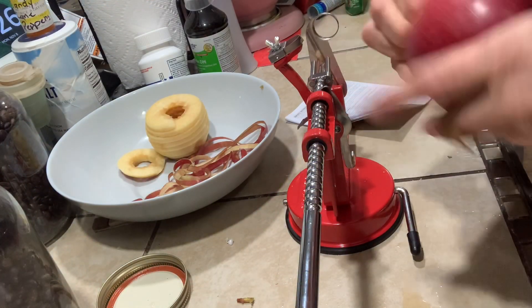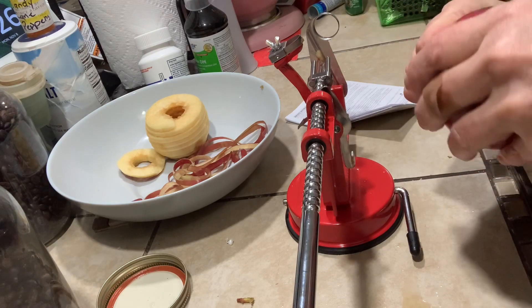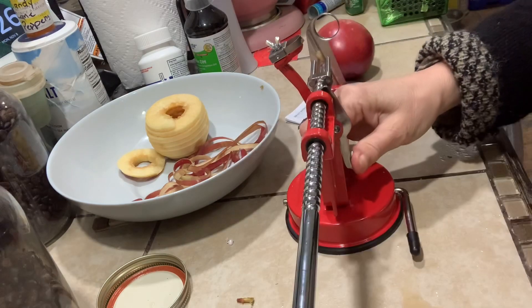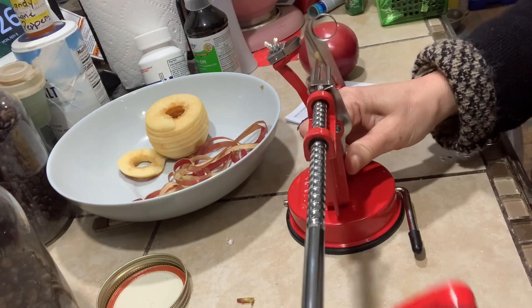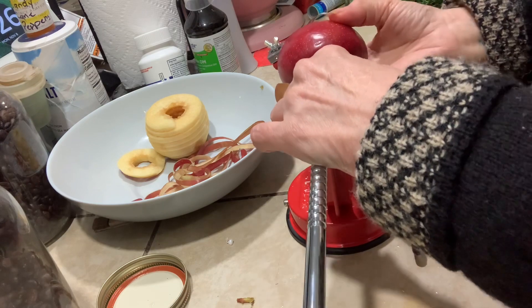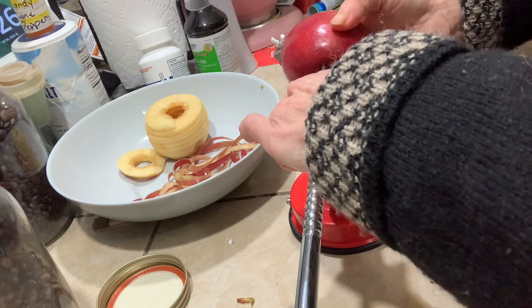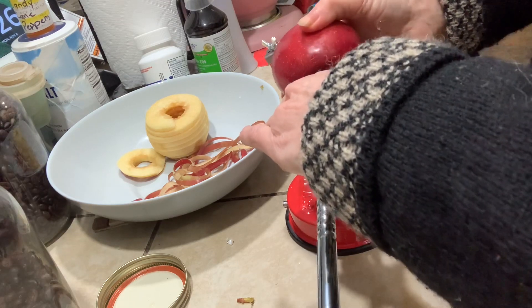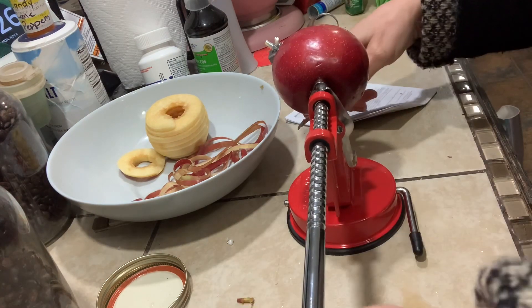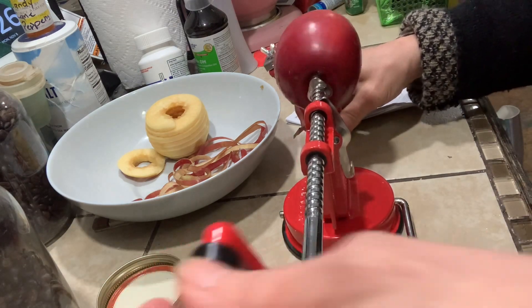Hello everyone, I got a new toy today - an apple corer and peeler which can also be used on potatoes. I'm going to play with it for a few minutes and you can watch, then decide if it's worth it for you. I tend to put up a lot of apples because dehydrated apples are so good, so I needed something to peel them other than my hands.